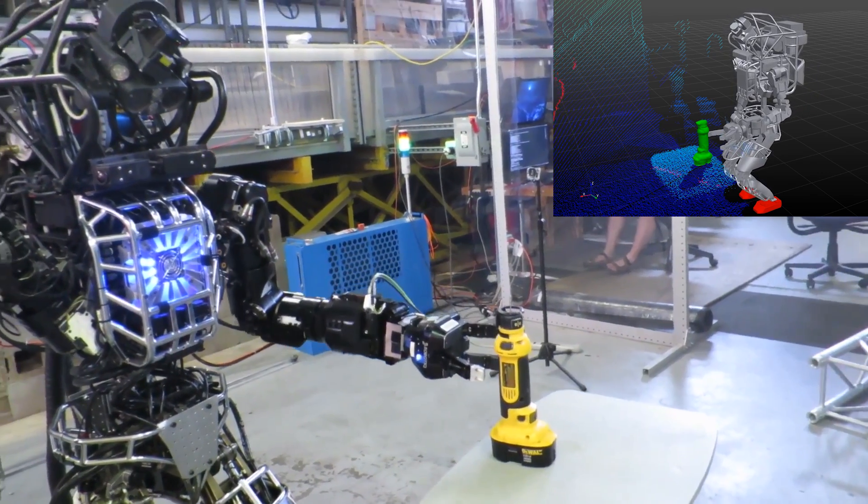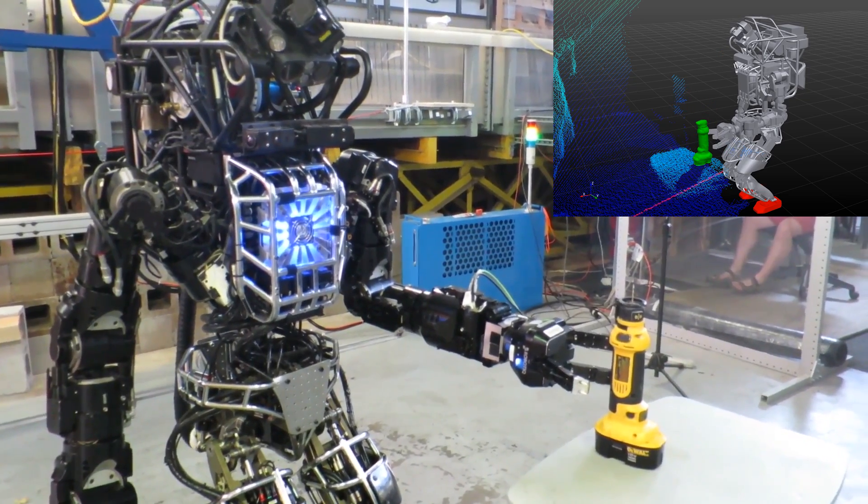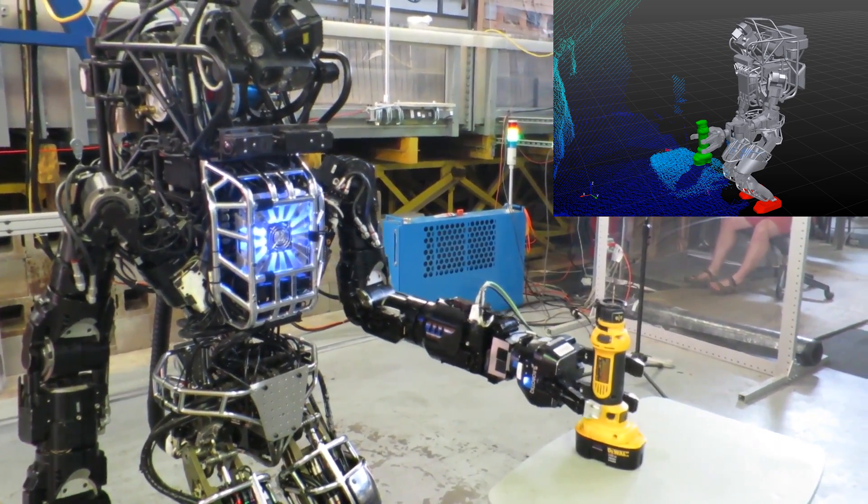Note that the operator is operating the robot's safety winch and in no way interacting with the robot during this execution.